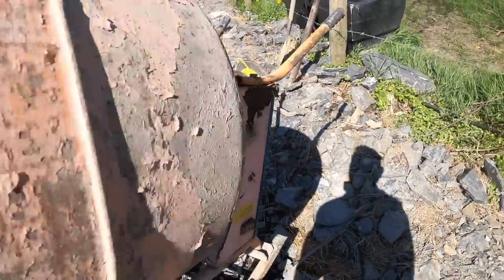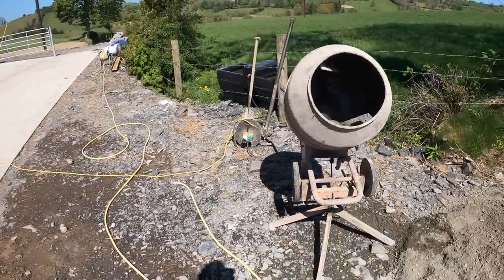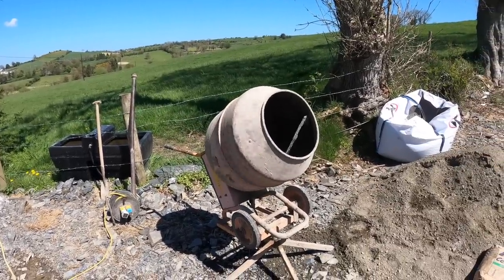We just turn it on here now — lovely and smooth. Great little mixer. Every farmer should have their own little cement mixer, whether it's PTO or electric. PTO is probably handy too, a little bit more expensive.